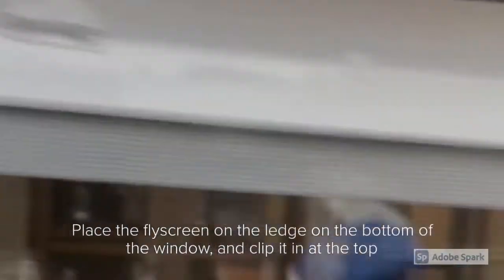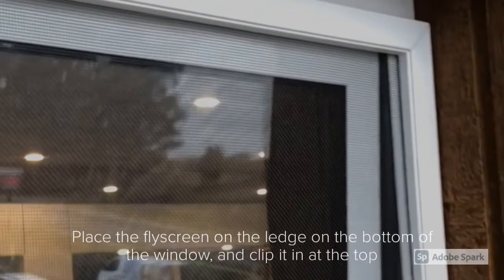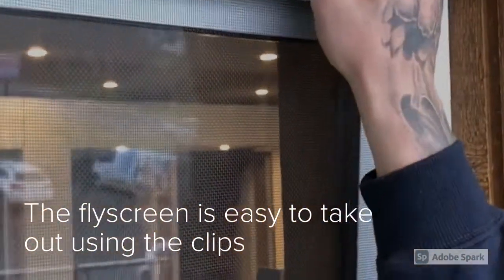This holds the fly screen in place and you're done. To take the fly screen out, you simply lift the clip and the fly screen will pop out. It's as easy as that.